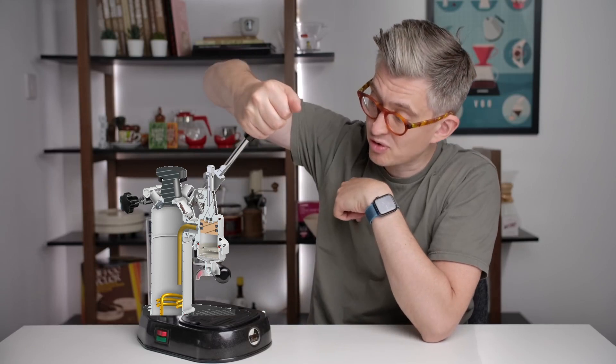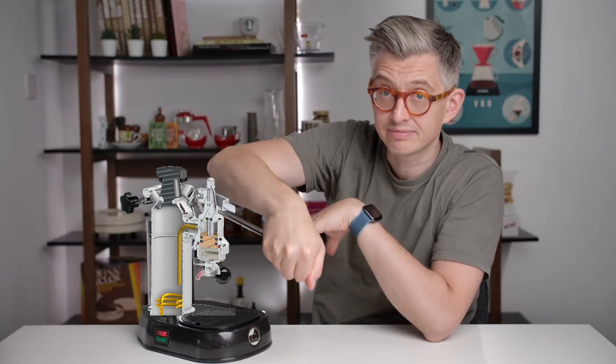That's the water that when you press, you're then driving through the coffee. Very simple.